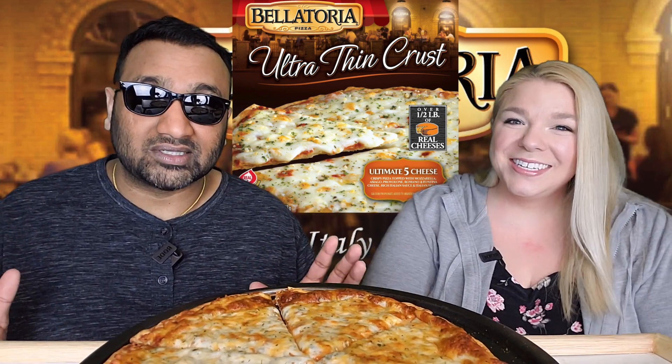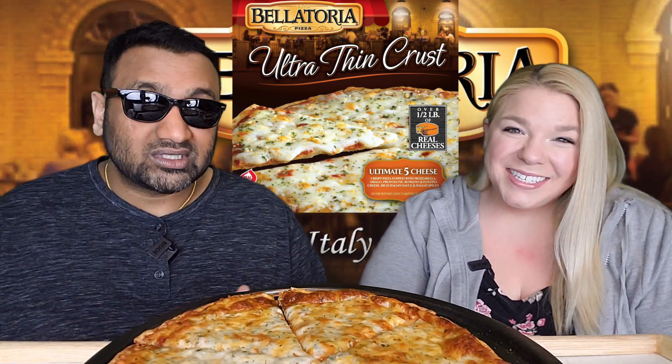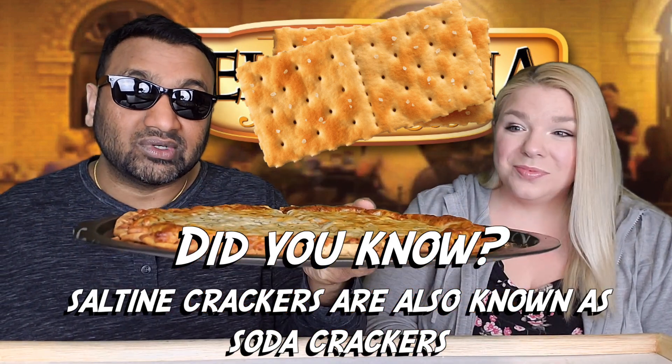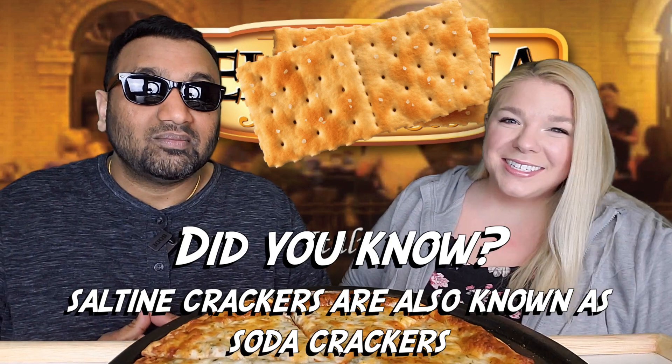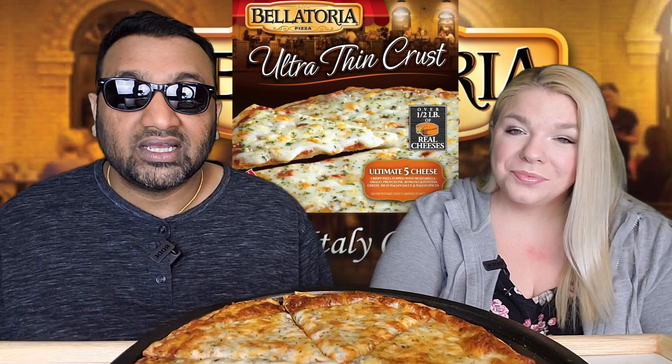I gotta throw in a disclaimer — normally I don't like these five cheese pizzas because a lot of the time they're just terrible. What's up with multiple cheeses, especially a half a pound of cheese on a thin crust pizza? Look at this thing, it is really thin. My hand is burning — it's very hot. It's very popular though. So guys, if you're new here, basically we review everyday grocery items. Before you spend your hard earned money, let us tell you if it's worth it. And since it's frozen pizza, we do the one bite pizza review, which is from Barstool Sports.